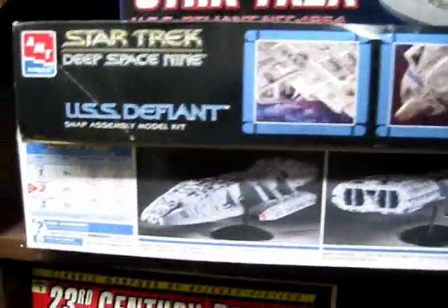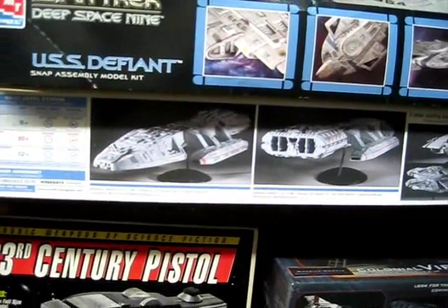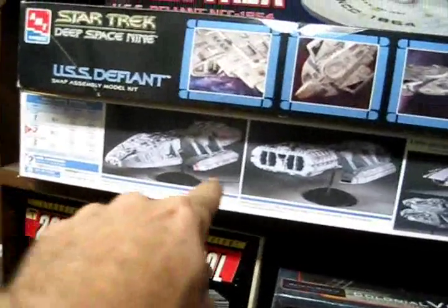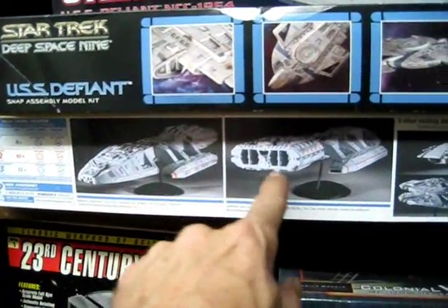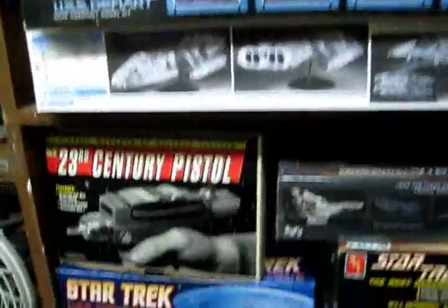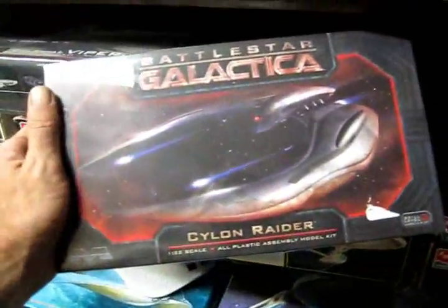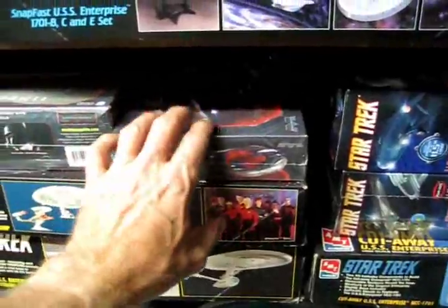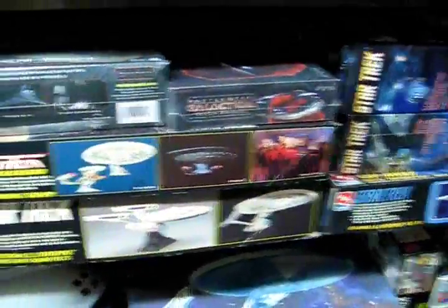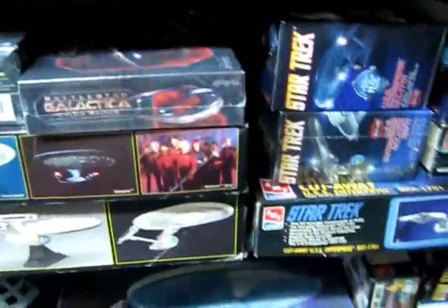More stuff at Sci-Fi Model Action — we've got the original Monogram Battlestar Galactica. I know it's not accurate and it's considered kind of cheesy by purists, but with a little bit of lighting, some weathering, and cutting out the sides on the launch bays to open that up and give it a lighting effect in there, I think it'll pass. I've always really, really liked that ship. We've also got a couple from the updated Battlestar Galactica series, and we'll do a build-up of the Viper Mark II.